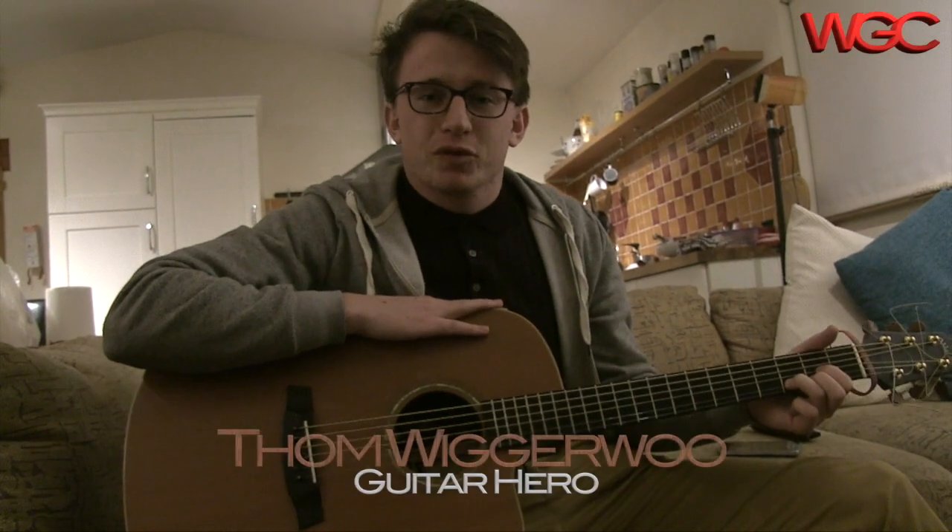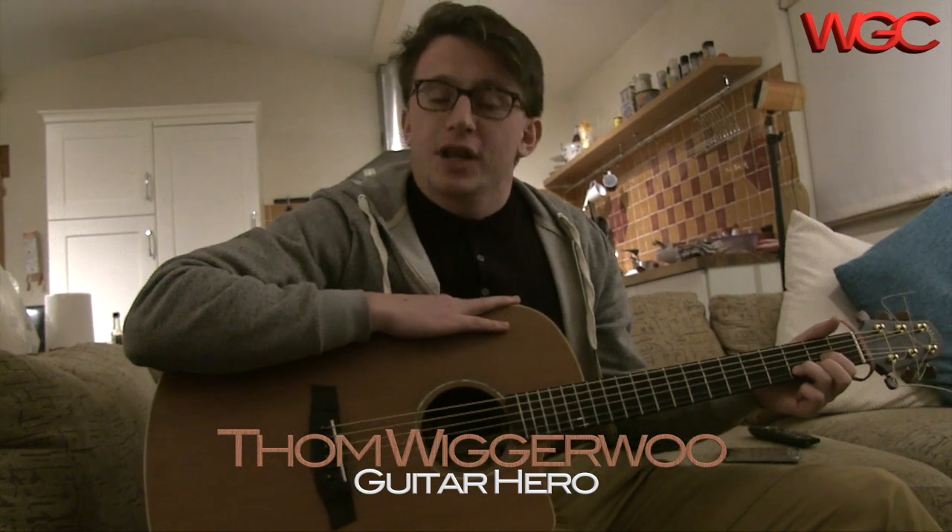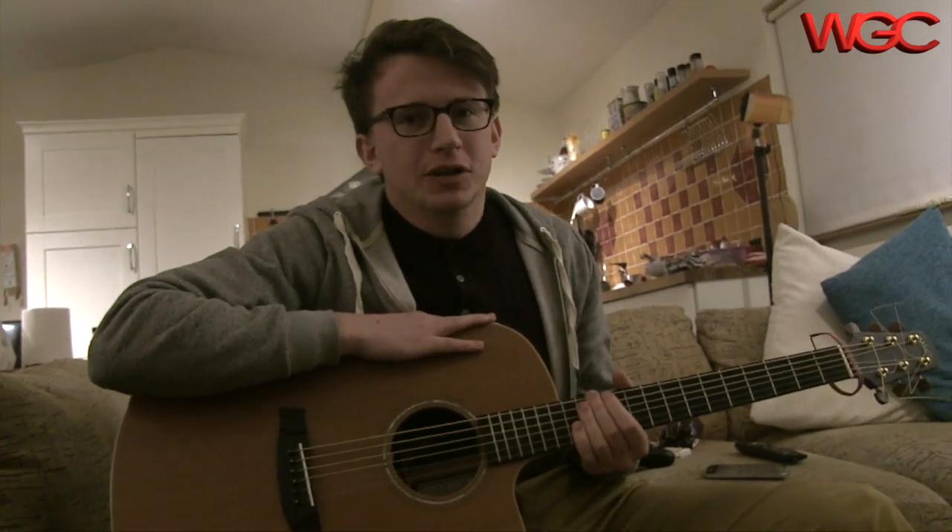Hi, I'm Tom Wiggeroo from the Wiggeroo Guitar Channel. In today's lesson, we're going to be learning about chords.